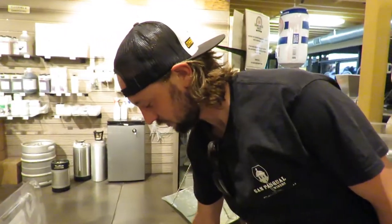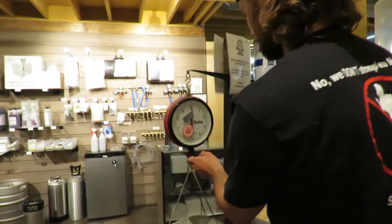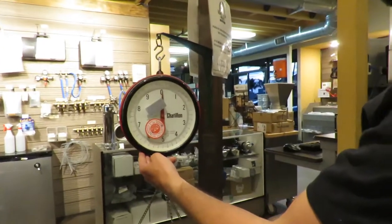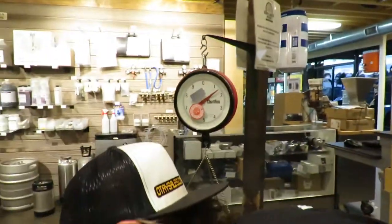Yeah, three pounds of the white wheat. That's one and a half - two scoopings is all we need.